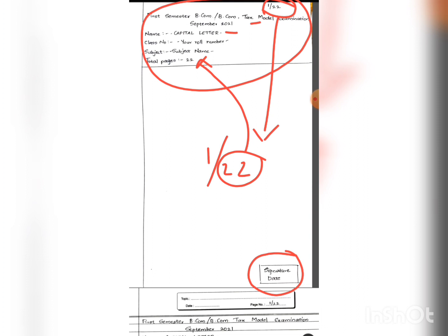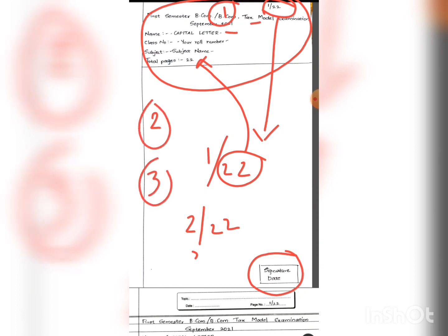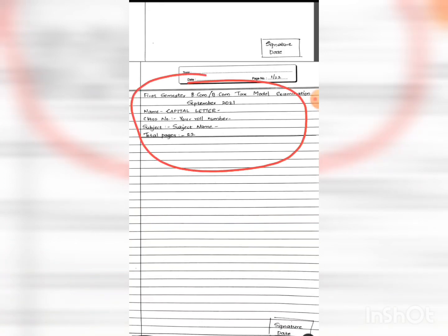For the second page write '2/22', for the third page '3/22'. Alternatively, you can simply write '1' and circle it for the first page, '2' and circle it for the second, and so on. You should always write the page numbers. For ruled paper also, you must first write the examination details, put the signature and date on the bottom right corner, and put the page number.